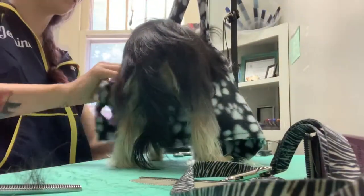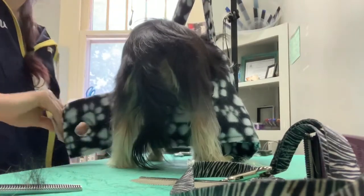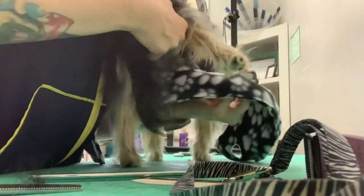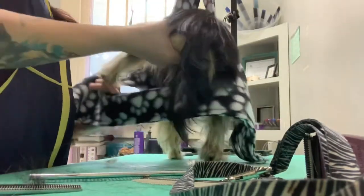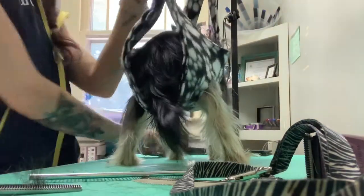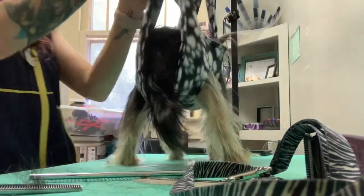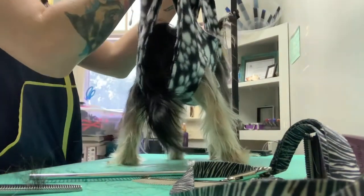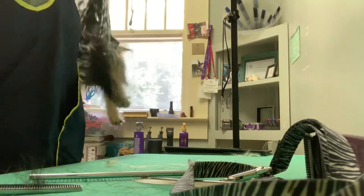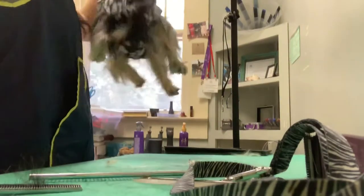Actually, don't play a drinking game where you have to drink every time I say 'okay,' because I really think you might die — even in a ten- or fifteen-minute video. I'm putting her little leggies in here. See, I said a different word besides 'okay' — bet y'all weren't expecting that. Up she goes — I'm not going to put her too high; I need to still be able to see what I'm doing.